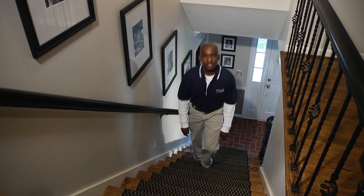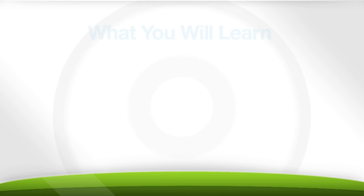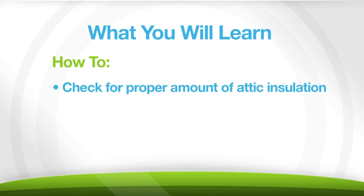I'm Eric with Georgia Power. A properly insulated attic can help you lower your bills and improve the comfort of your home. In this video, you will learn how to check if your home has the proper amount of insulation, and I'll show you an easy step-by-step guide for adding attic insulation. Let's get started.